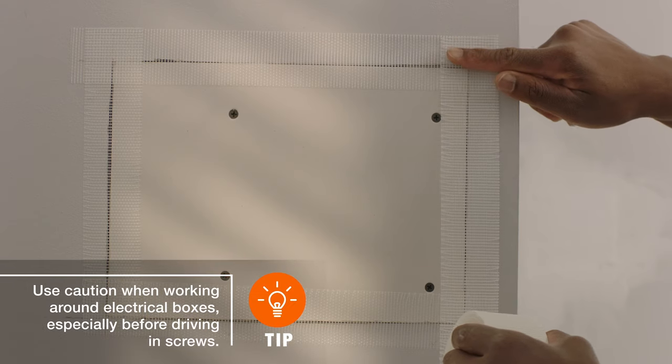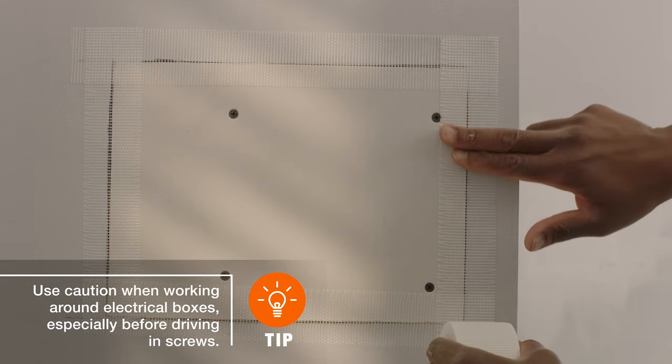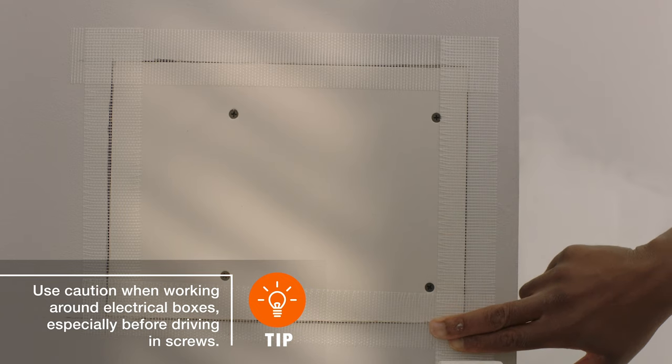With the new drywall in place, you'll be ready to cover the seams with mesh tape and a layer of joint compound, just like the pros.